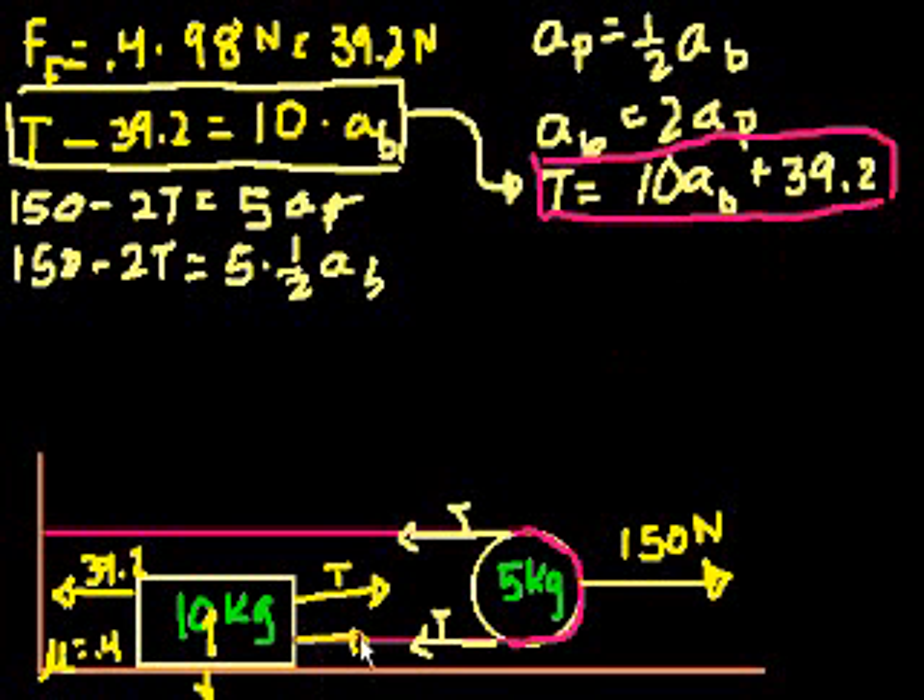So we figured out the tension of the rope here in terms of the acceleration of the block, and then we moved on to the pulley. What are the net forces acting on here? We have 150 newtons to the right, and we have twice the tension pulling back, because we have the tension here pulling back and the tension there — and that's kind of what pulleys do. We knew that because the tension in the rope is constant.